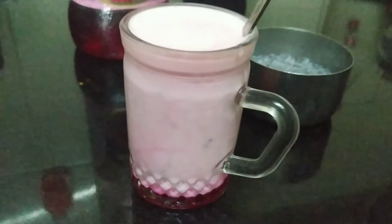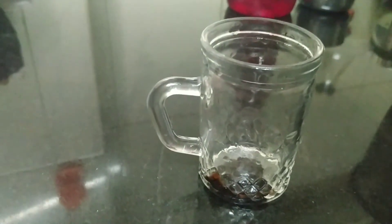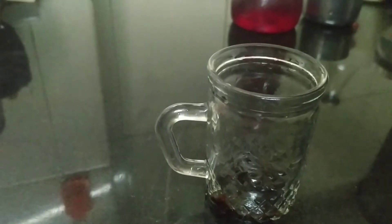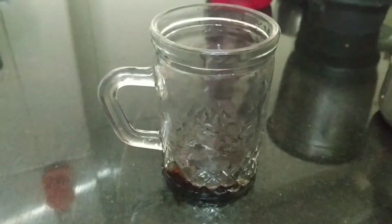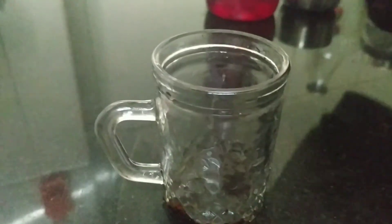This is the chocolate lassi. I put about a tablespoon of chocolate syrup at the bottom — for this too you don't need to add sugar. And here I have a few chocolate chips which I'll be putting in later.